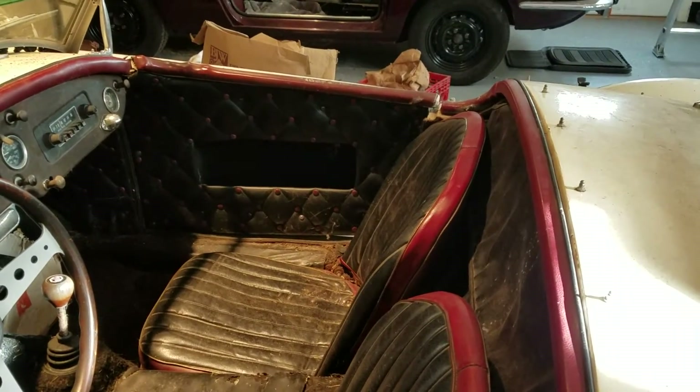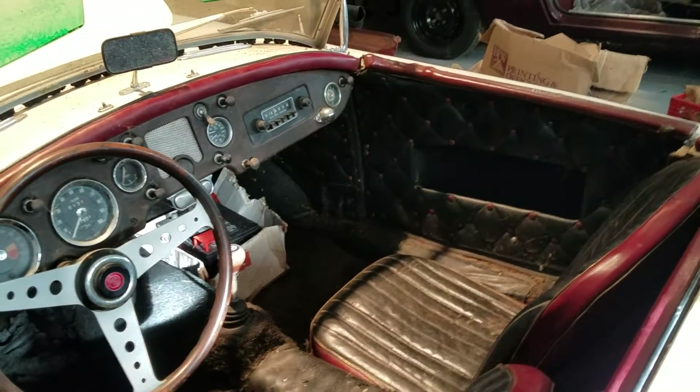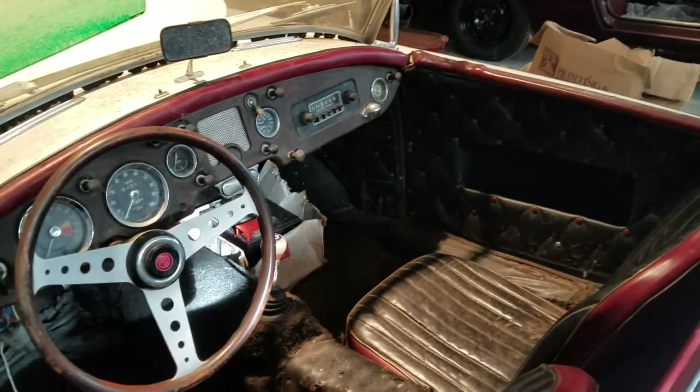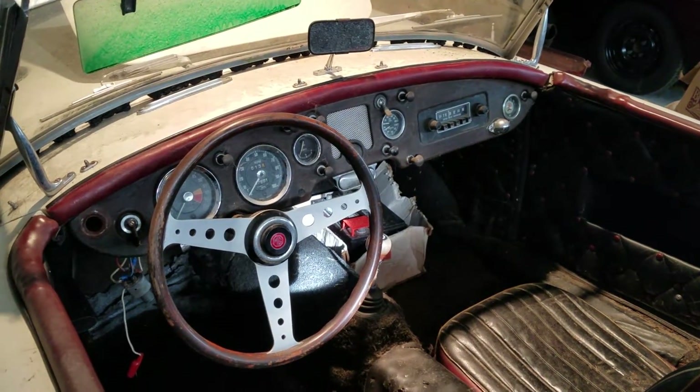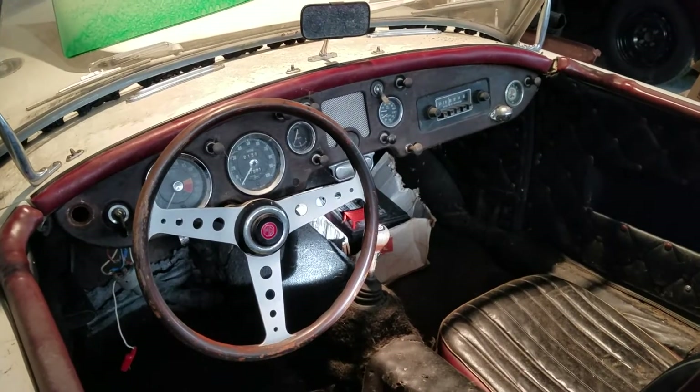I'm estimating three years to restore this on my own, and not at a restoration place. But I could probably tear down this car in two or three weekends, and really get a good idea of what I'm up against.